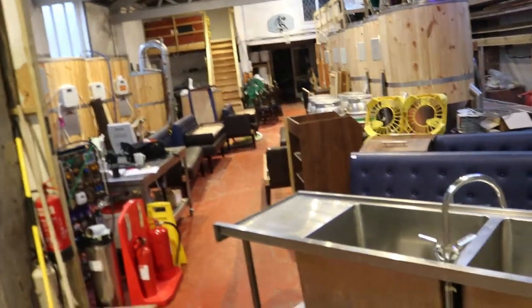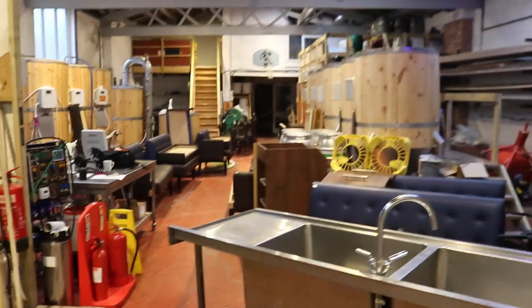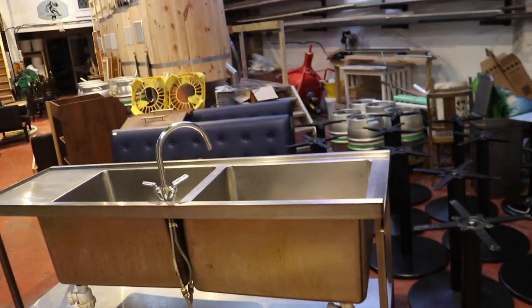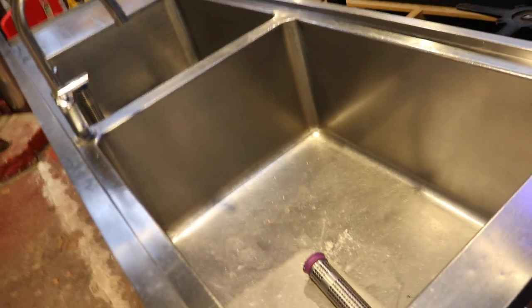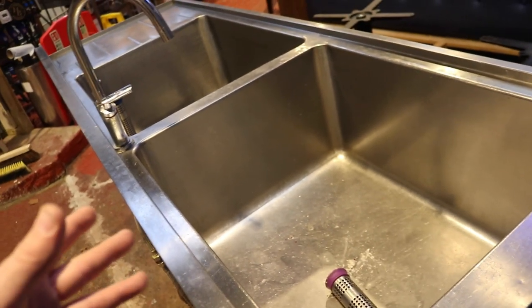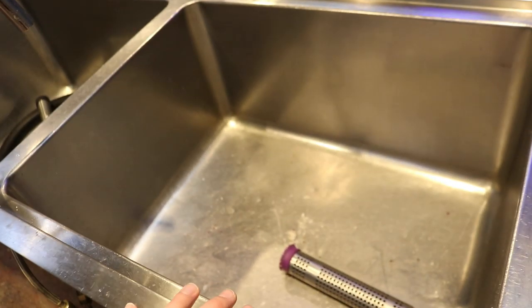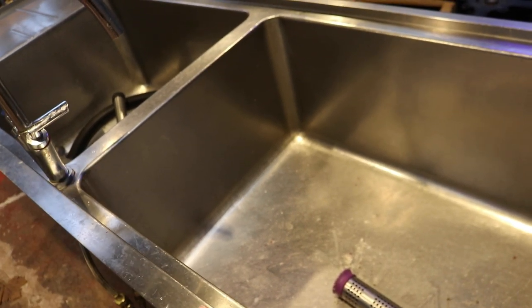So we're in and just look at that lot. I'll run across what we've picked up and explain why. We may as well start with this big monster. This sink is what Tom the chef requested. The sink I installed way back — last year in fact — is not big enough to get roasting tins in, so we needed to upgrade.